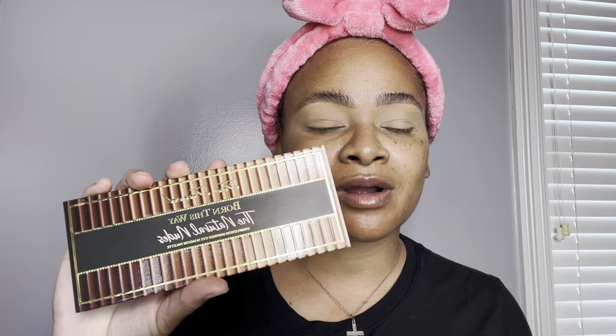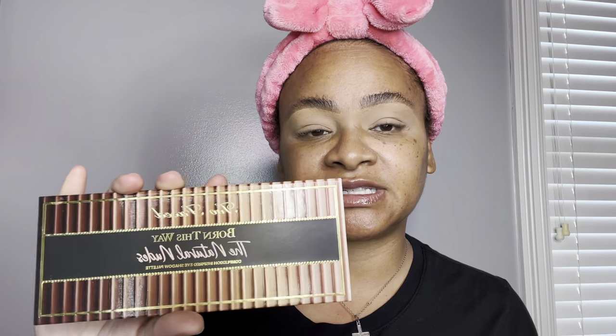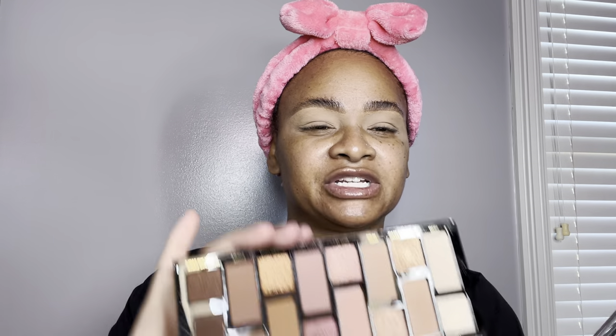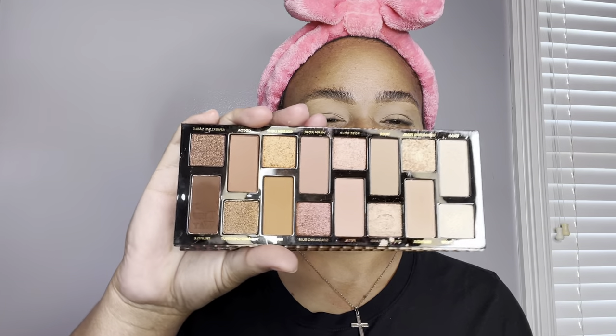Since this is the first day of spring, I want to do something pinky, something warm, something very soft. So I will be working from this Too Faced Born This Way Neutral Matte palette. I've already set my eyelids with Translucent Powder, ready for eyeshadow application. I'm going into this beautiful brown shade using a Colour DuJour Blending Brush — I'm going to use this shade for our transition.